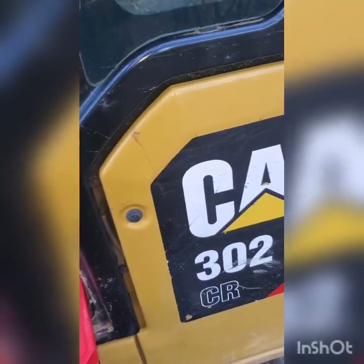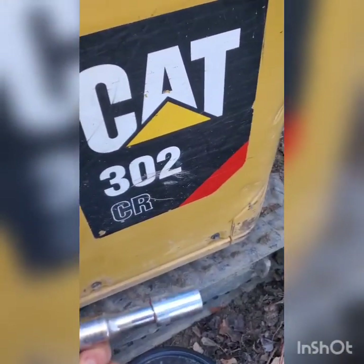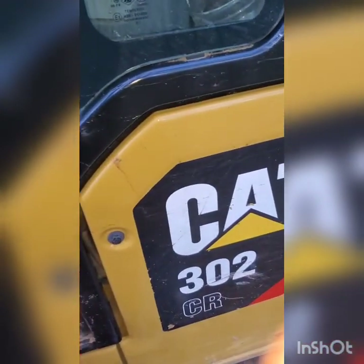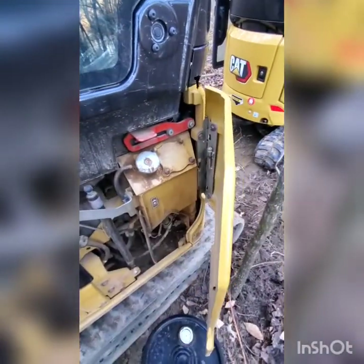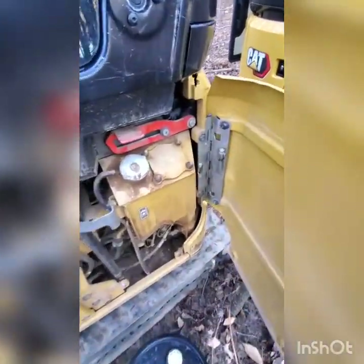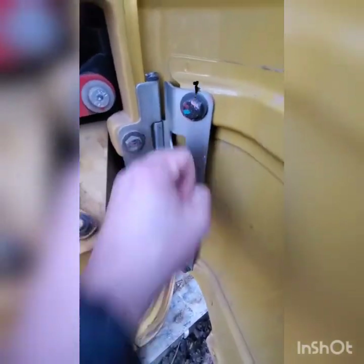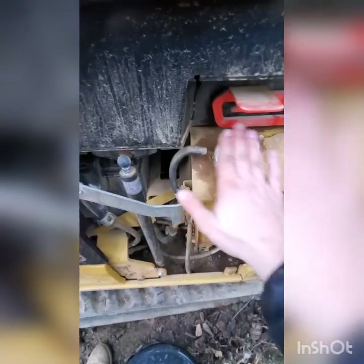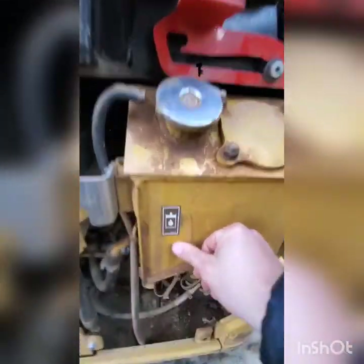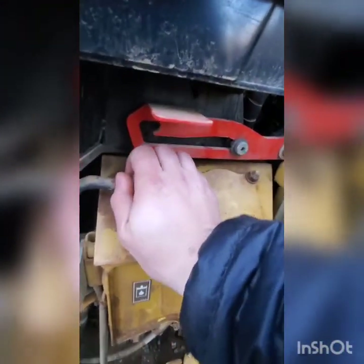We've got a 16 millimeter for these bolts. There are three bolts — I'm gonna take those off and the door will swing open. It's on a hinge with a little latch if you need it, just pulls out and sits in this spot. This is your hydraulic fuel cap, says it right here.